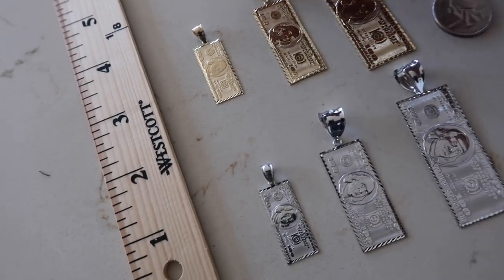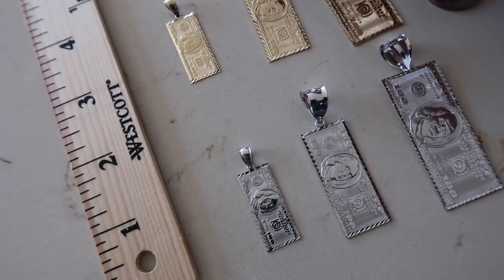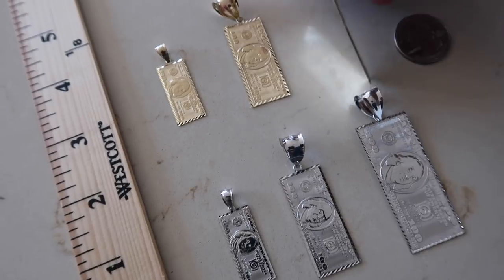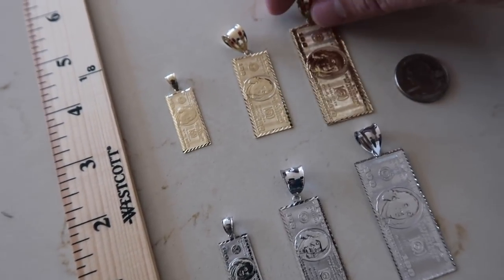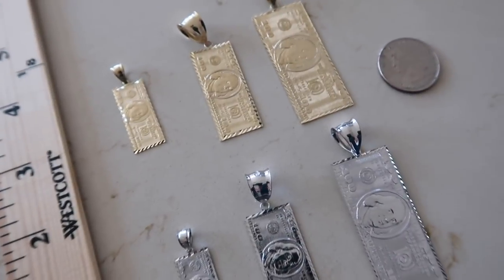Here's the debut of the new $100 pieces. Now these are ordered — I did not make these pieces personally, I just ordered a bunch of them. There are three different sizes: the small size, the medium size, and then the larger size.